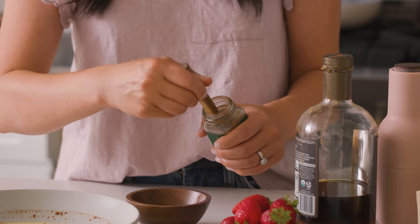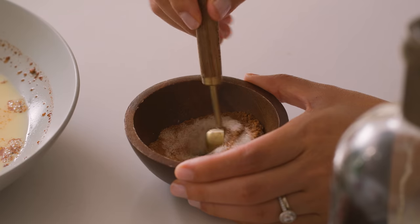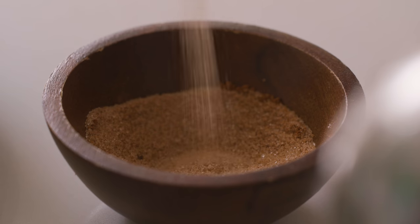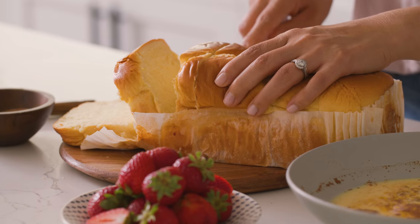For our cinnamon sugar sprinkle on top, in a little bowl I'm going to add one tablespoon of cane sugar and then half a teaspoon of cinnamon. A little goes a really long way, so we just need a light sprinkling of it. Now for the bread — you can use any sliced bread you have on hand, but for french toast I prefer using brioche because it gets nice and fluffy when you cook it up.